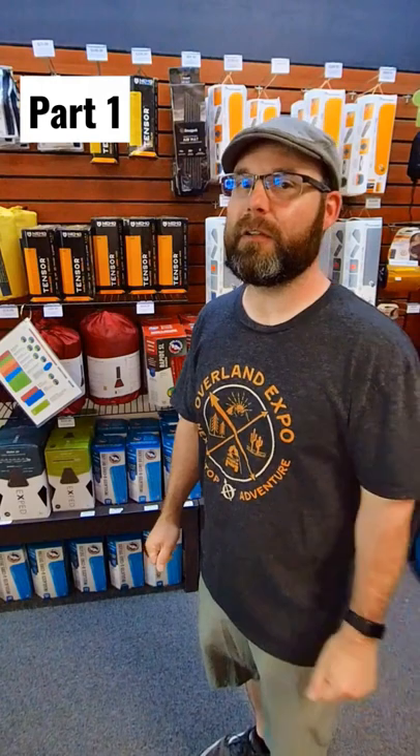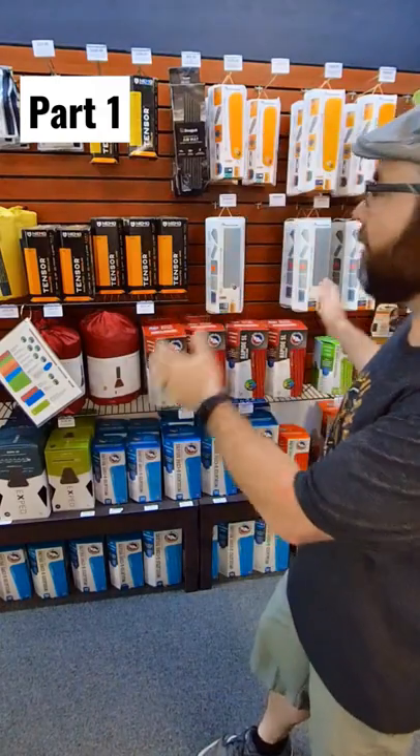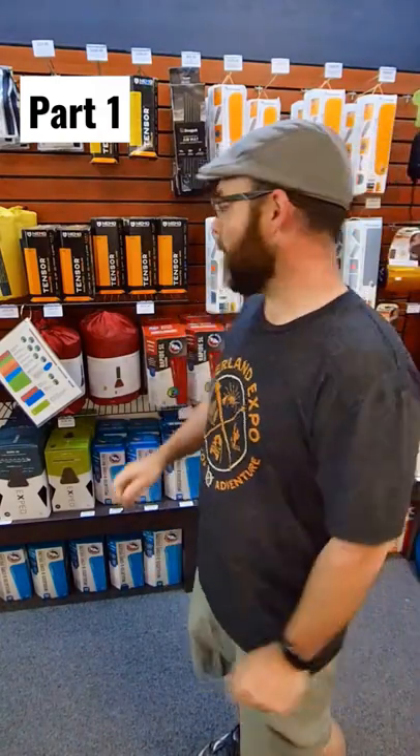The foam roll-up mats make a good addition to help boost your R-value if you're sleeping and camping in the winter. But we're going to talk mainly about the air mats — so with the air mats, how do we narrow it down?